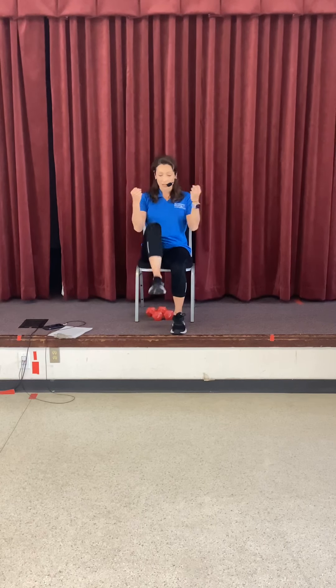Let's go ahead and take some bicep curls — bring it up and down. Squeeze the fist at the top and open up the fingers at the bottom. We're going to bring up the knee and engage the tummy muscles. Let's do four more — three, two, and one. Go ahead and roll out those wrists, other side.